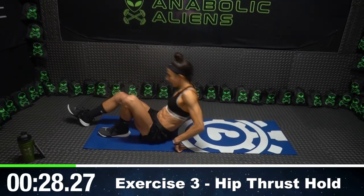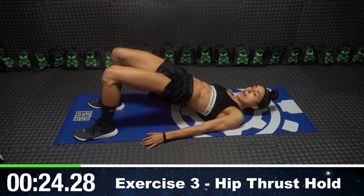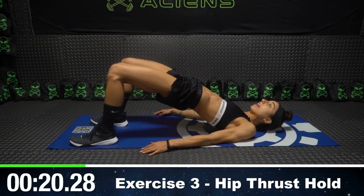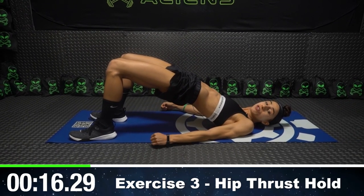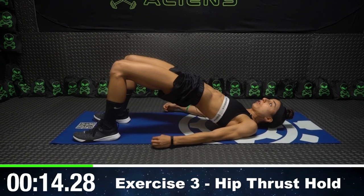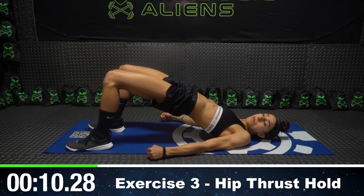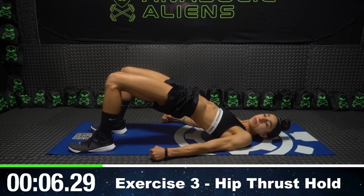Get on the floor, and we're going to hip thrust and just hold that. I'm thrusting my hips up to the ceiling as high as I possibly can — I really cannot go any higher. My head's up off the ground, my shoulders are on the ground, and my glutes are squeezed as hard as possible. Squeeze those glutes together as hard as you possibly can.